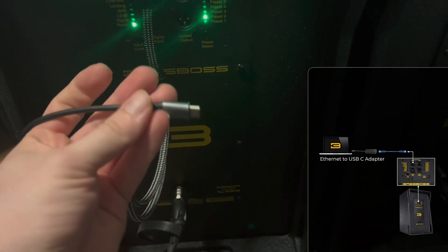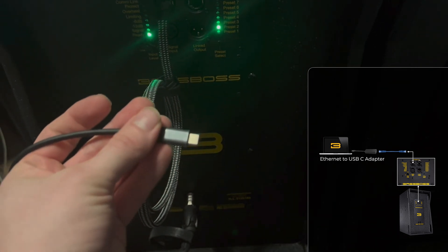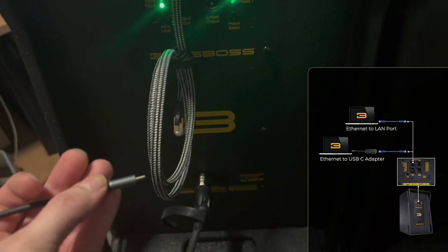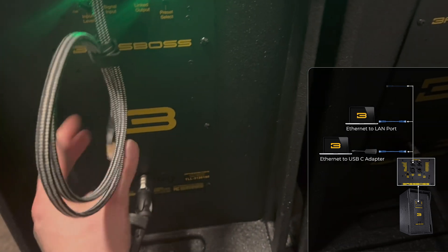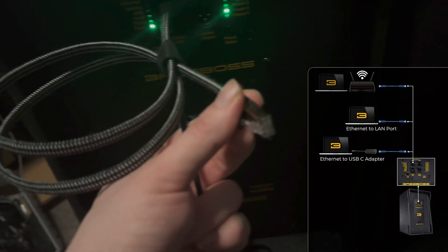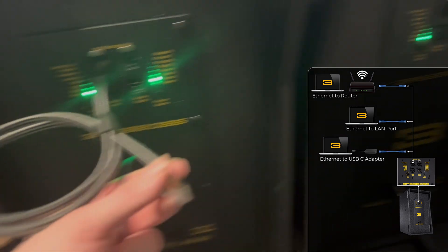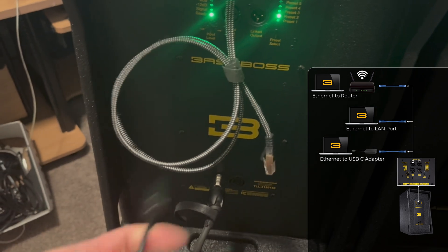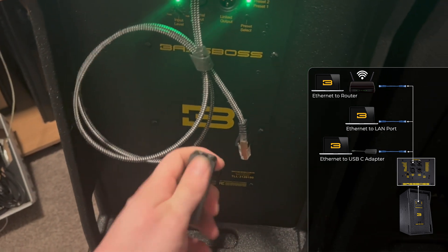I found this adapter on Amazon — it allows you to plug the speaker directly into your computer. Of course, you could also do it directly if your computer has a LAN port, or alternatively you could plug the other end into a network switch or router. I just find the easiest way for me is plugging the speaker directly into the computer.